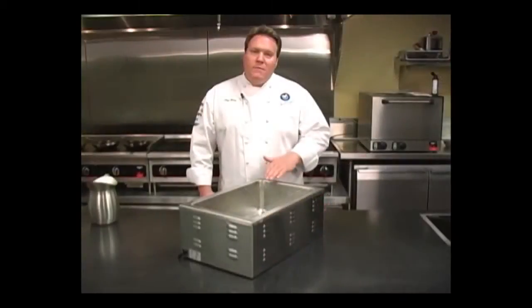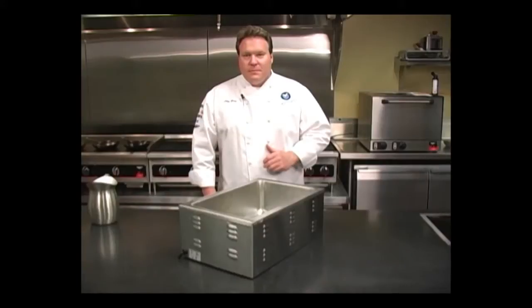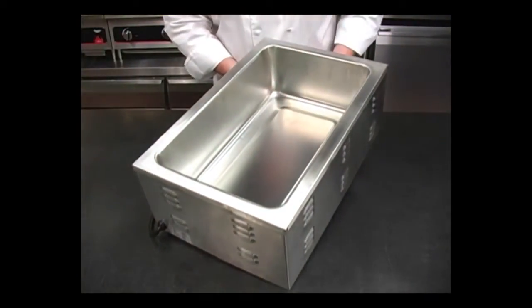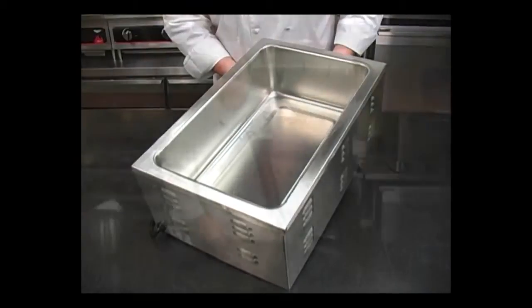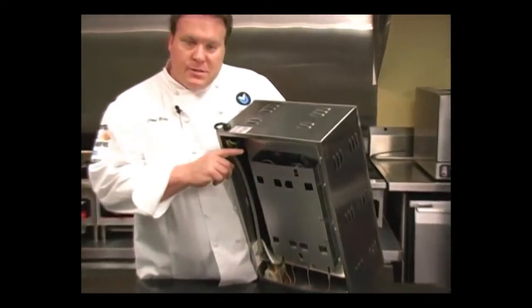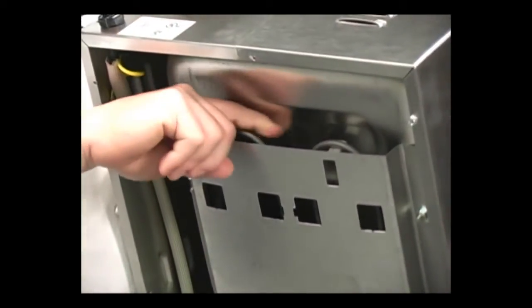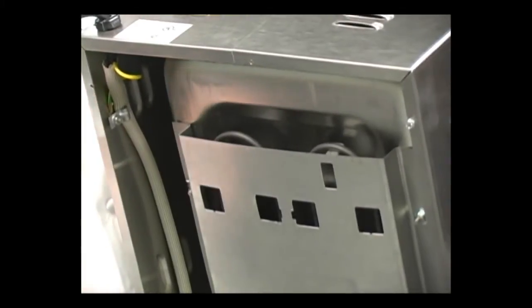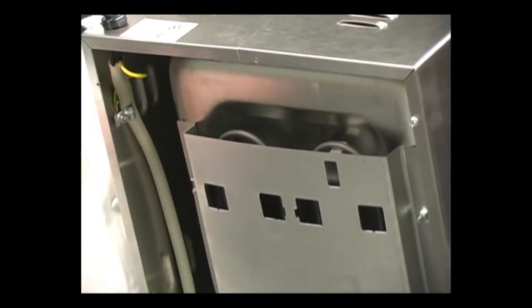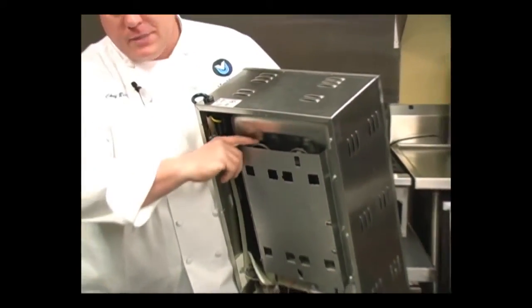Now let's compare one version of a traditional well and show some of the inefficiencies that these can have. As you can see in this version, the heating element is not located inside of the well. It's actually located underneath the well, and as you can see in this manufacturer's design, there's actually about a one-half inch gap between the bottom of the well and the heating element. This is very inefficient — it's much more efficient to have that heating element in actual contact with the water than it is to heat through this gap.